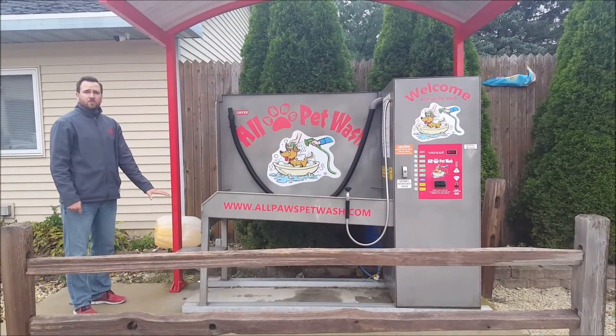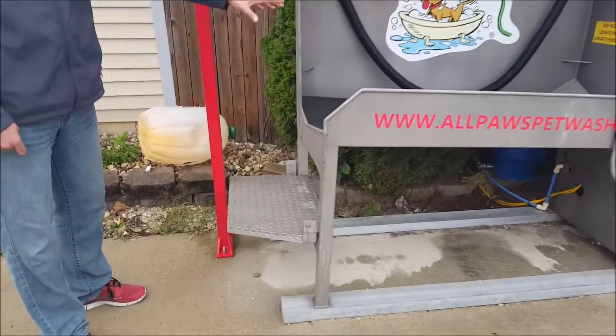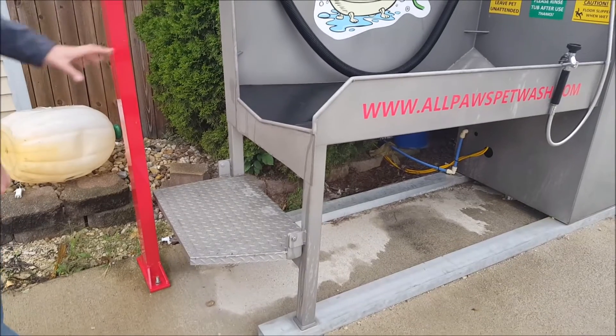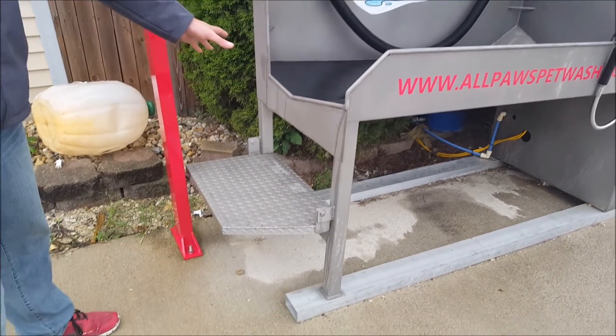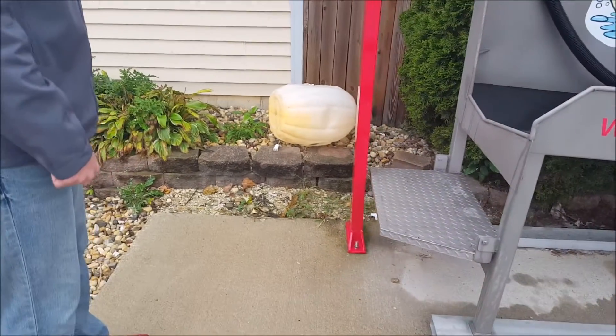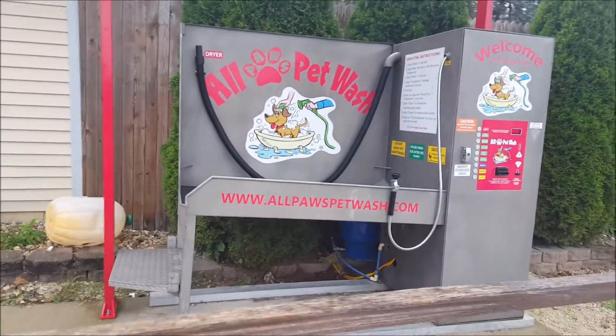On the end of the APW, there's a step. This step is where the dog will access getting into the tub and the operator or owner will assist them. Also, this can be made into a ramp. The ramp would proceed outwards to the left or to the right of the unit depending on its configuration, an additional three feet.